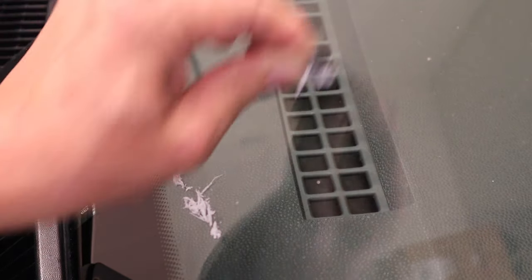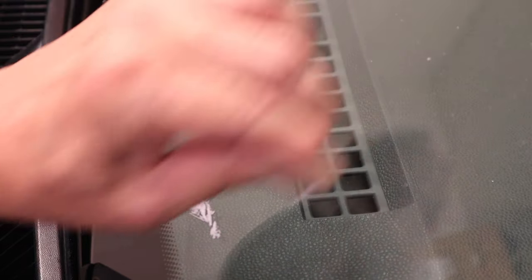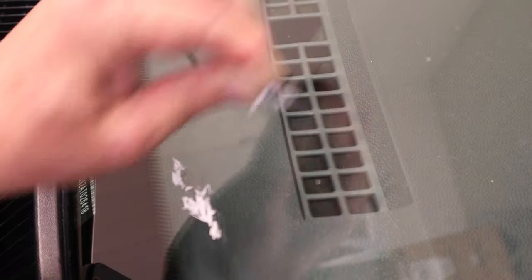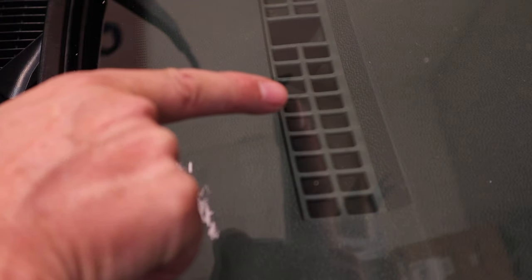This one is almost invisible. I doubt you can pick it up on the camera. I can just barely see a little chip area, but it did fill the void with resin, and I'm sure that one will be good. I doubt it'll spread right there.